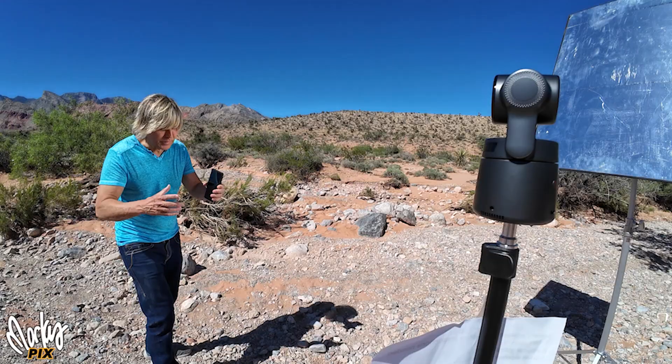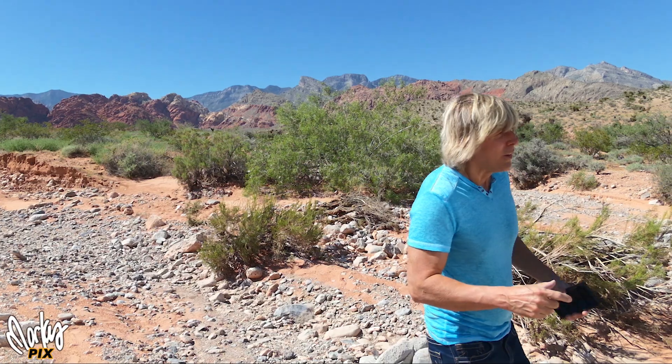Unlike the first one, which cost a thousand dollars even used on eBay, this one I hear is going to cost around $400 or so. That's less than half the cost, and that's within affordable price range for most people. The sensor also has bigger pixels, so it's better in low light.